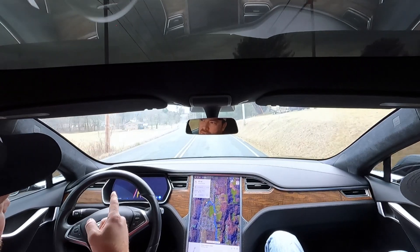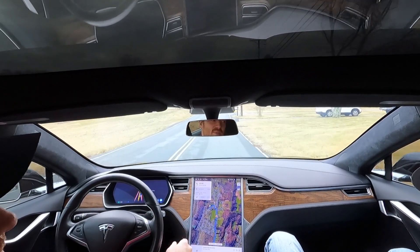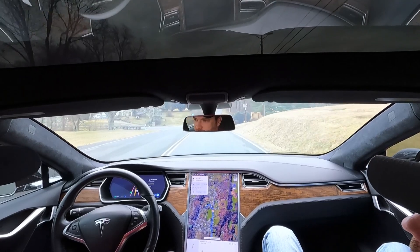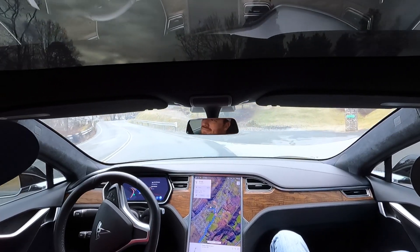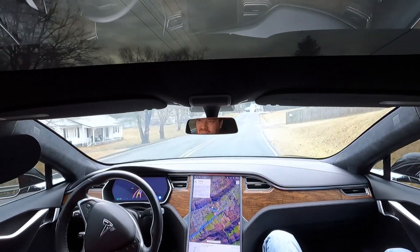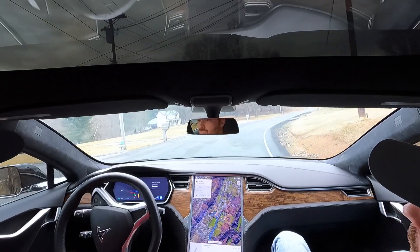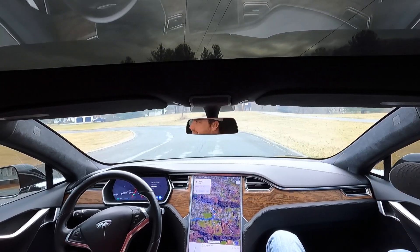There's a fork in the road down here — another interesting spot for this. Sometimes it does great, sometimes not so much. I'm expecting a wide turn here. It used the signal. It done it — it wasn't pretty, no, and that is again another weird turn. Not terrible, not great.